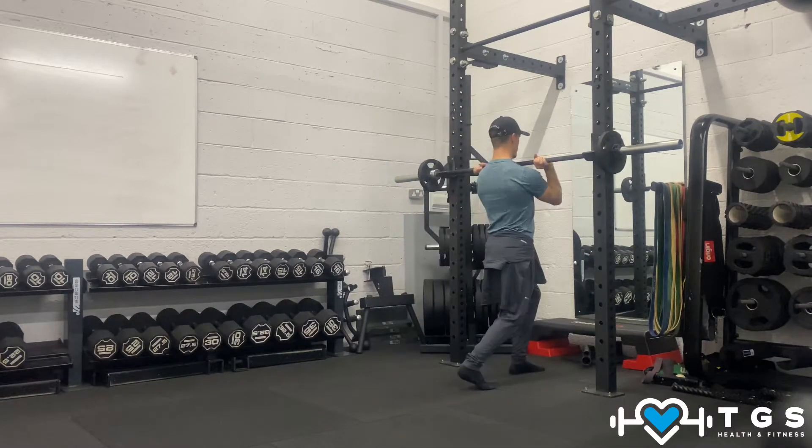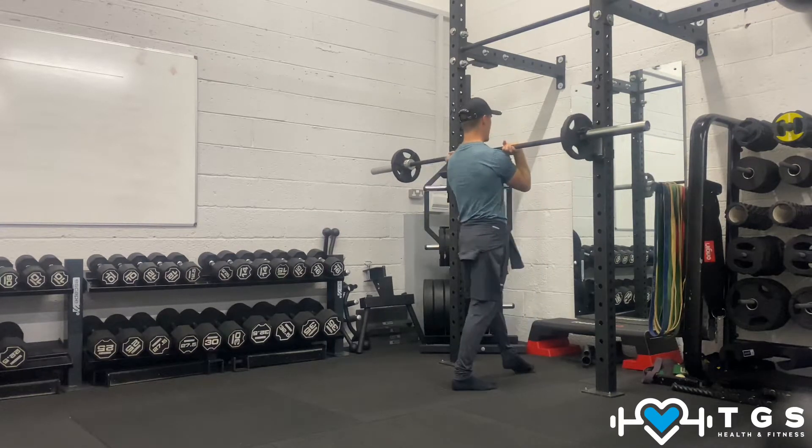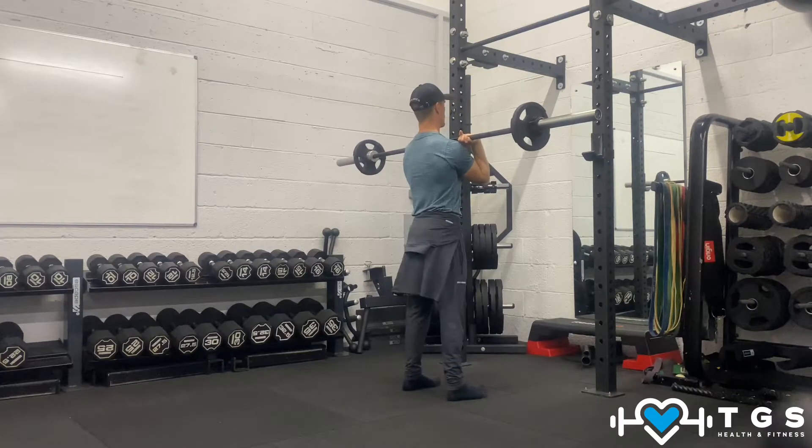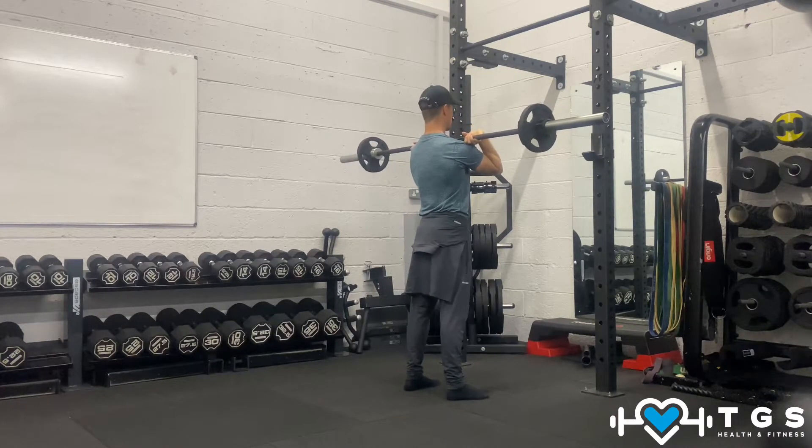We're going to drive underneath the bar and drive the elbows forward so the bar is sitting on the collarbones. We're going to pick it up and step back. Feet hip width on a slight angle facing out, elbows as forward as you can see.